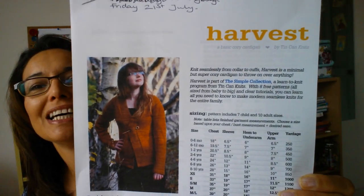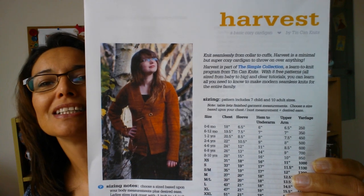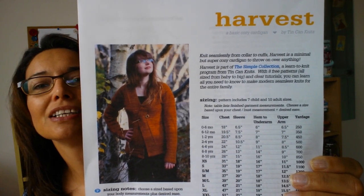I'm sorry it's a little bit late, but we shall be starting the harvest cardigan by Tin Can Knits on Friday the 21st of July. So start gathering your yarn and everything in preparation for that. Today I just wanted to run through the pattern, what you'll be needing and where to get the pattern, so you can be all prepared with needles at the ready for when we start.